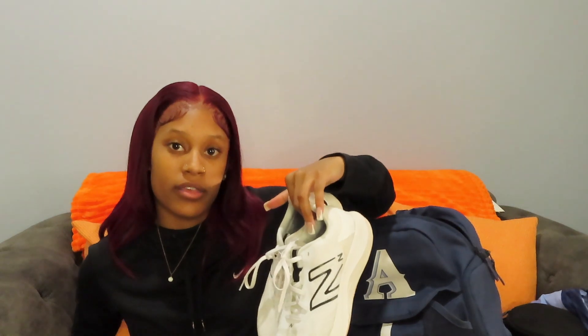Then we have my running shoes — my warm-up shoes, practice shoes, whatever you want to call them. I just got these. I used to have the Nike Revolution shoes that are black and white, but those didn't work for me anymore. They got kind of torn up and it was just time for some new ones.